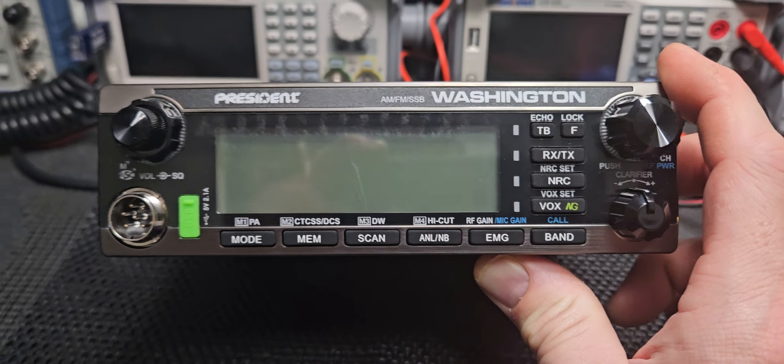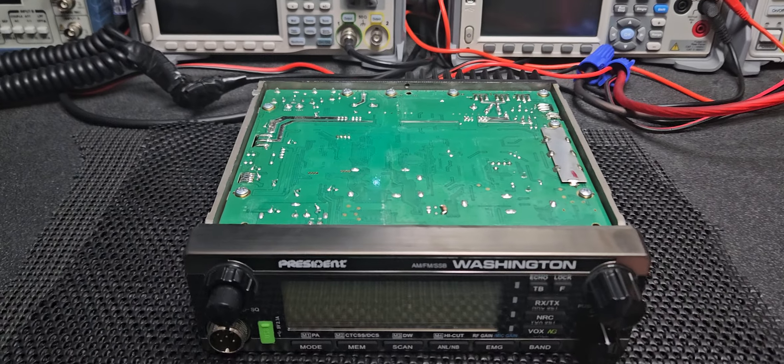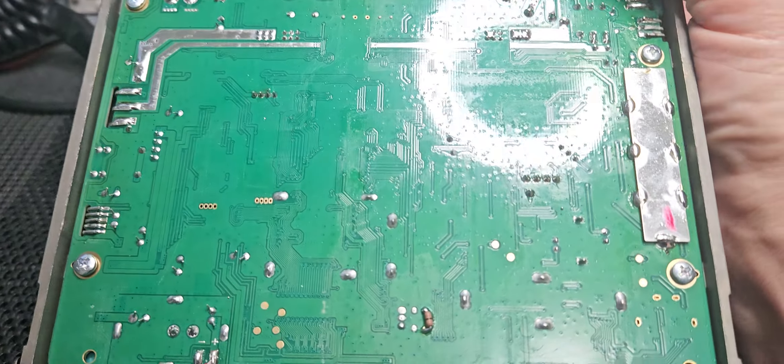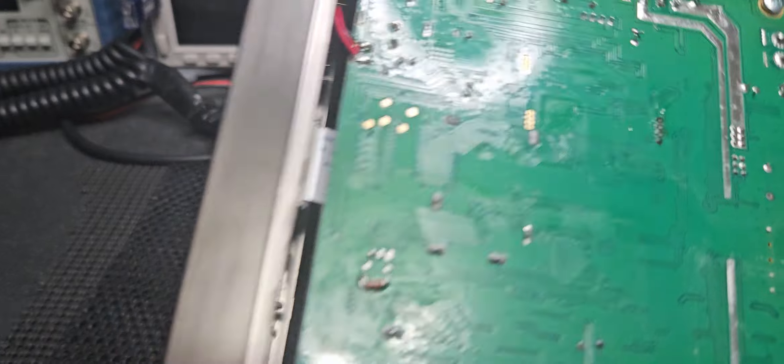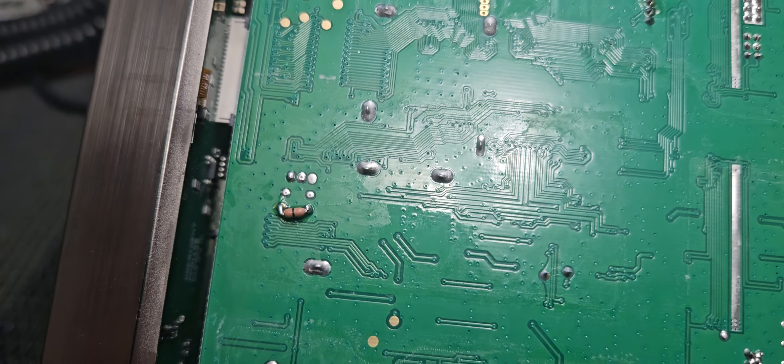When you peel that off it'll look good as new. I just wanted to show you there's the Mars mod right there — just a little zero ohms — what I put on there, solder it on, and it's good to go.